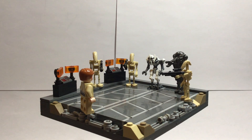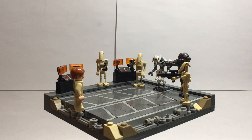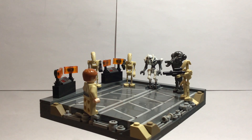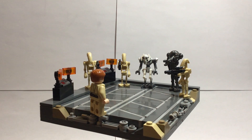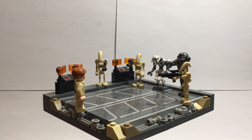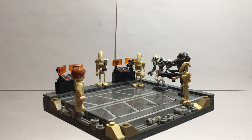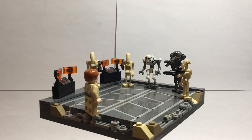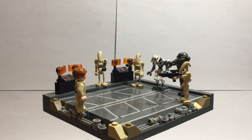Around the sides, the border has some tan and dark tan rocks to mimic the cliffs of Utapau, and some greebling details that I incorporated because I think it really adds to the feel of the Separatist base. On the side, there are also movie-accurate computers with the orange screens.